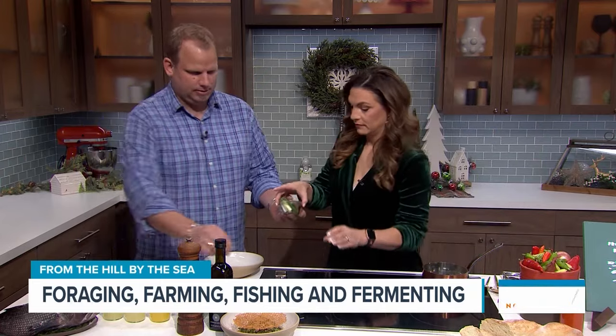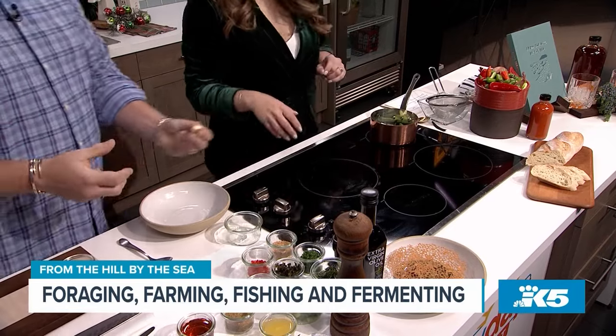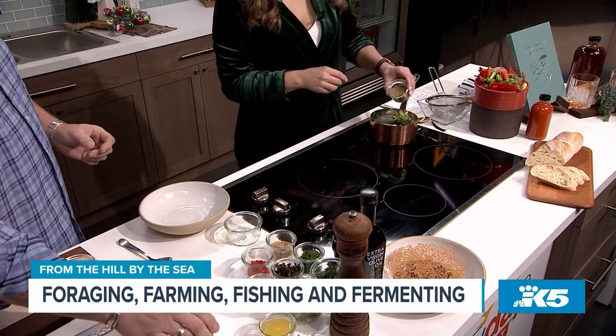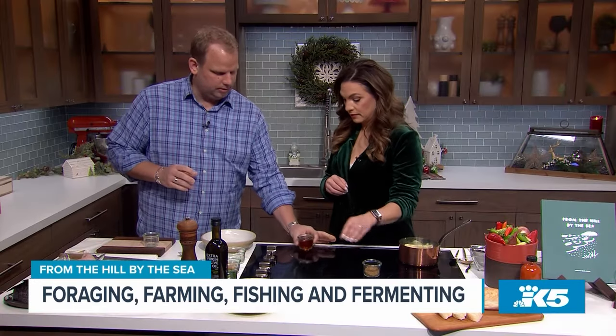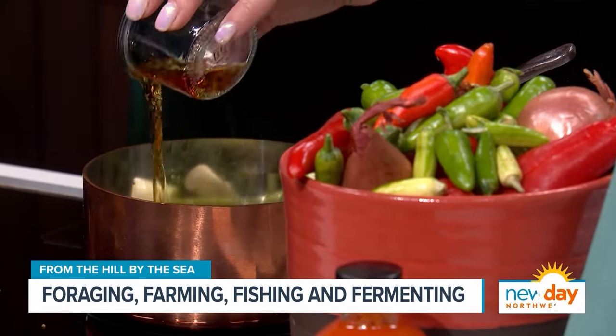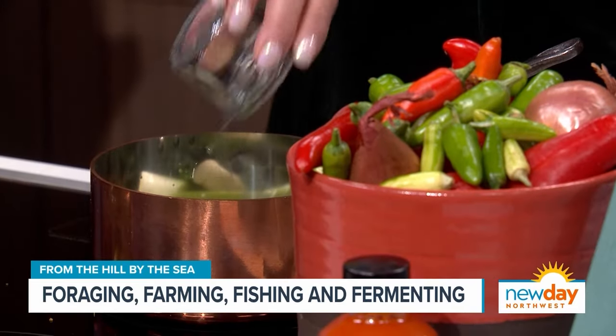Then we're going to put some scallions, one garlic clove just crushed, a little bit of raw sugar — about half of that. This is white soy sauce, about a quarter cup. This is mirin, Japanese cooking wine, sweet wine — put all of that in. White soy sauce has a higher amount of wheat — wheat and soybeans fermented together — which makes it lighter, a little bit smoky when it's finished.